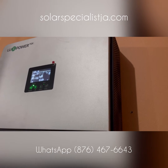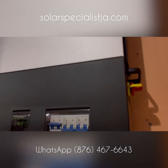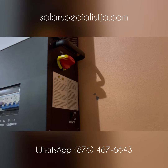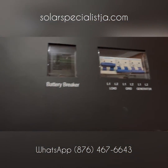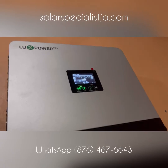My favorite feature with this inverter is the actual price — it's very competitively priced, one of the lowest price six kilowatt inverters on the market, and at the same time it gives you a lot more features without compromising the quality of the overall product.